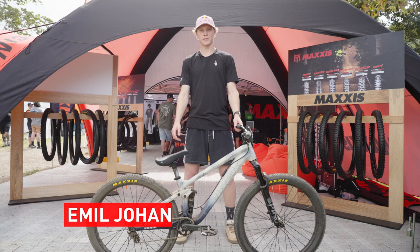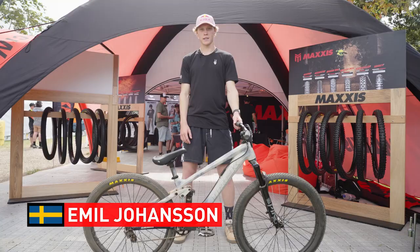My name is Emil Johansson. I'm here for the Crankworx Slopestyle and I'm going to give you a run through my tire setup.